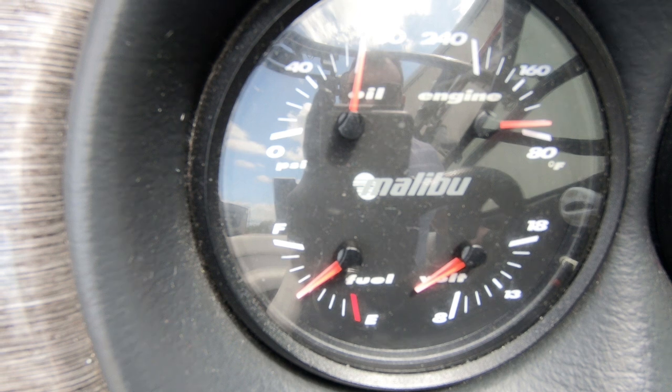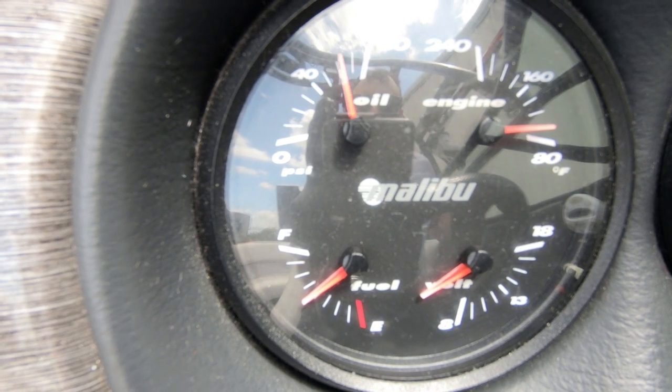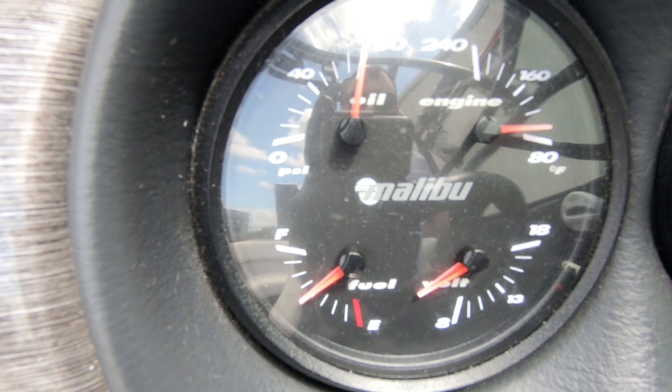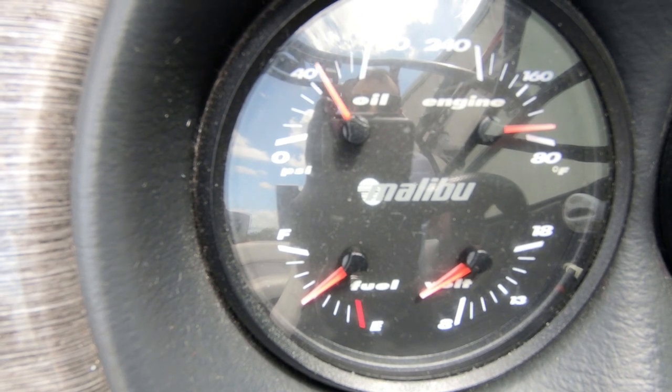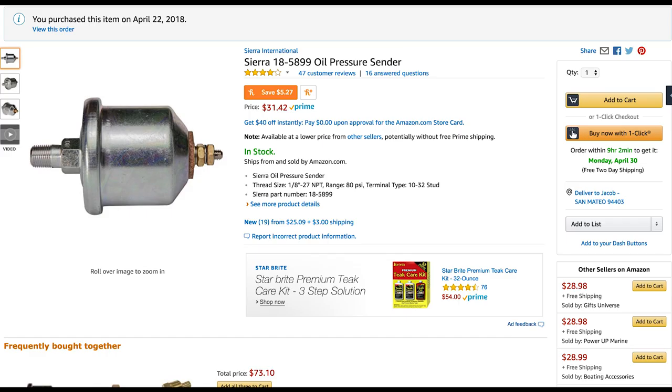It didn't seem realistic or correct, so after some diagnosing it sounded like the oil pressure sensor needed to be replaced. It's a pretty cheap, easy part, so we went ahead and ordered that part on Amazon — I'll include a link in the description.